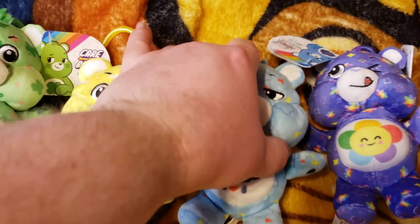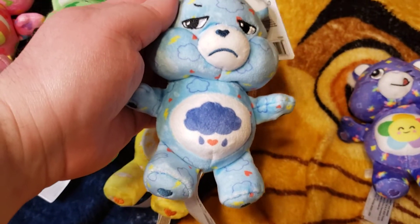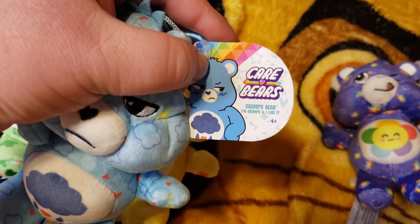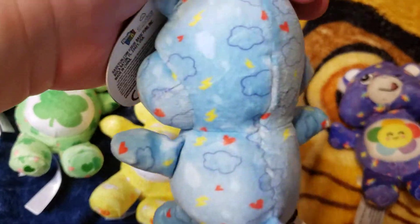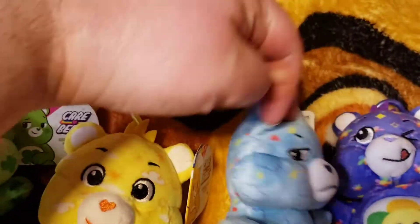Next one is Grumpy Bear. Take a look here. Here we go, that was Grumpy Bear.